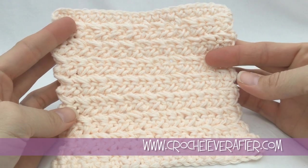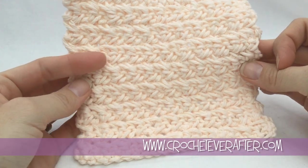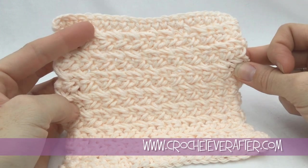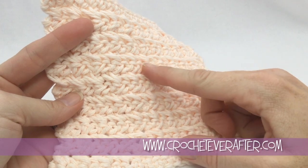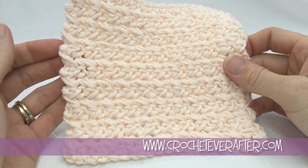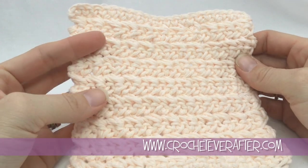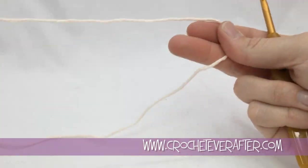Hey guys, it's Deja from crocheteverafter.com. Today is our newest learn-a-stitch washcloth, and this is a crossed single crochet washcloth. We take some basic single crochets and cross them over each other to make this cool-looking texture. It's a pretty easy stitch once you understand it, and that's what this video is for. Grab some worsted weight yarn, a 5mm hook, the pattern below, and let's get started.